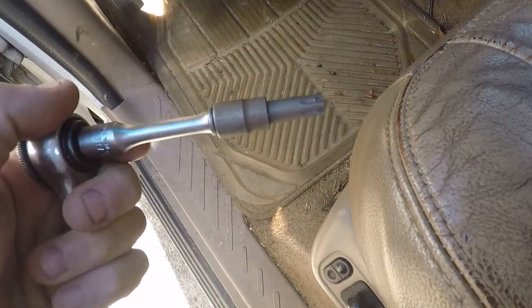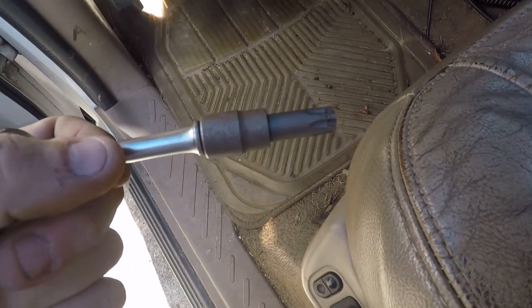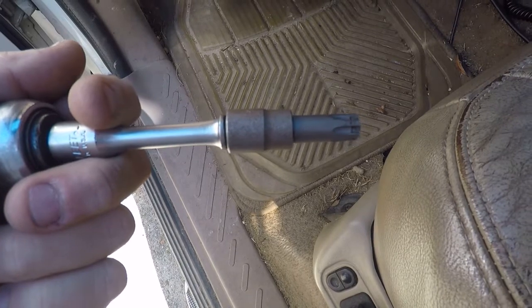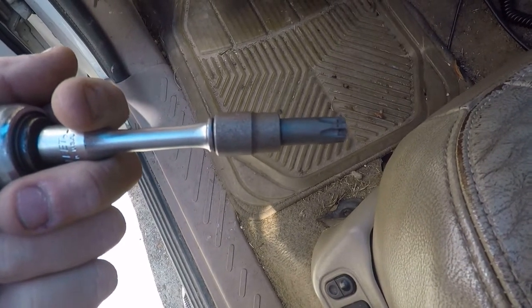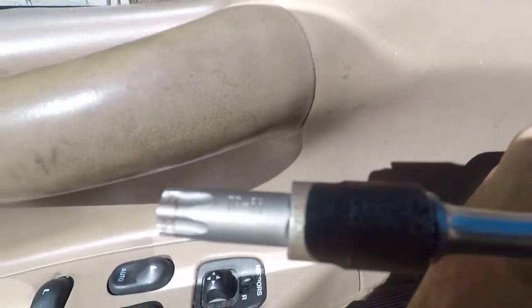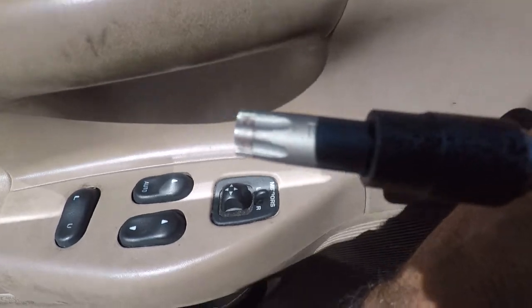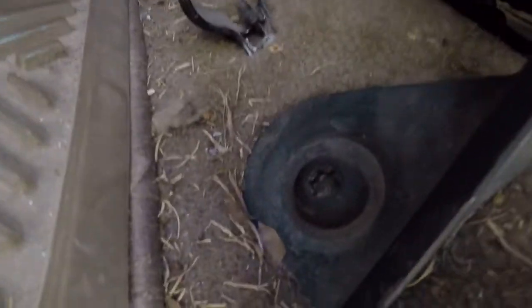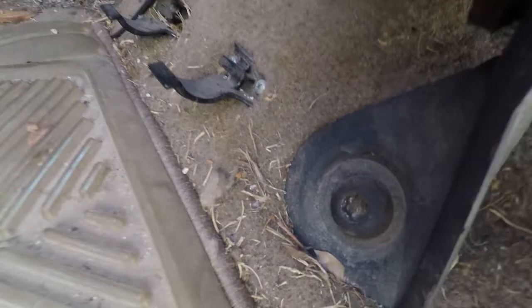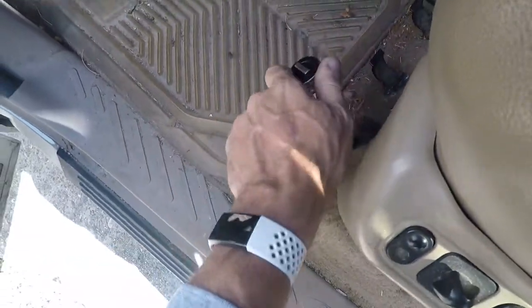Just a quickie in the Ford today. I noticed that my seat's been wobbling a little bit, and these trucks use a special bit which is a Torx Plus — you can see it — TP-55 for these bolts in the seat. The reason they do that is because, well, Ford.